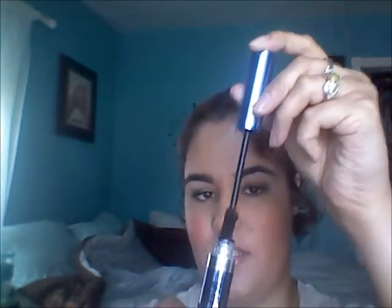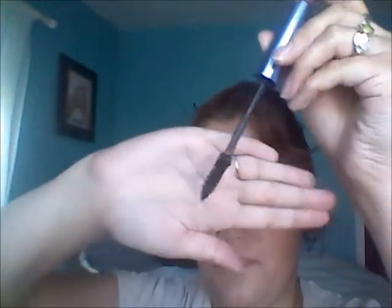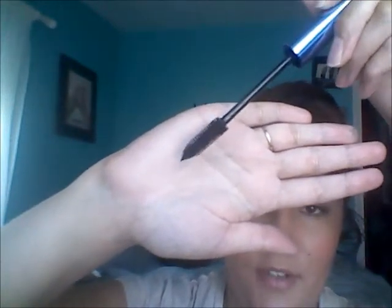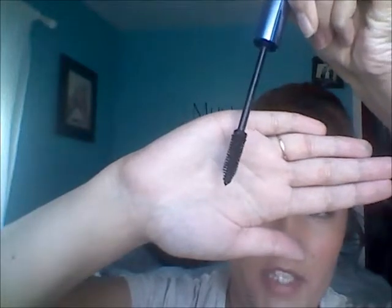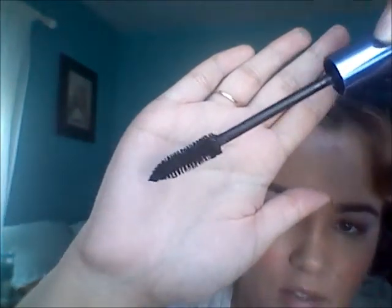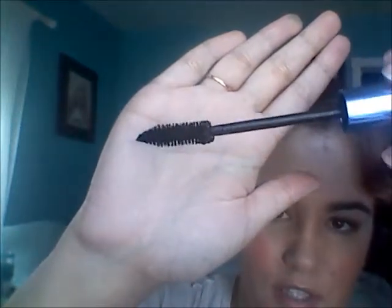I thought, why not give this one a try and see if it's any better. First of all, the packaging is really cool to me. But the one issue I have is as soon as you pull the applicator out, it ends up — can you see that? — it's got all of the product clumped on the end.